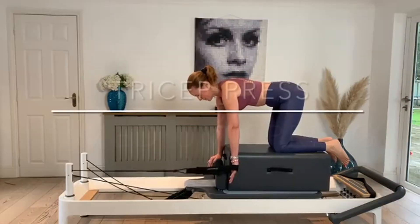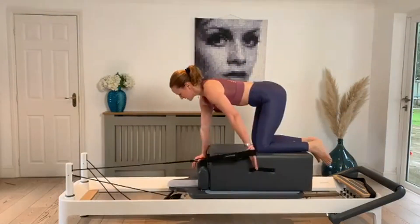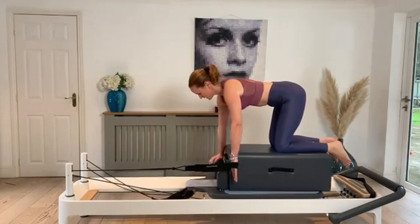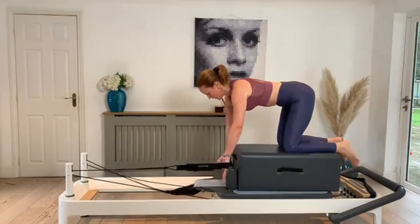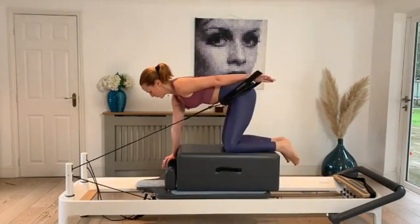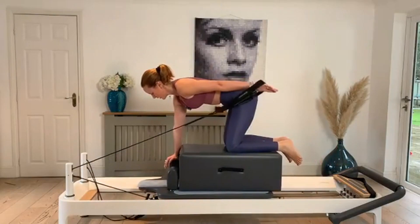A little tricep press for the left arm. The spine stays still and quiet as the arm presses up and returns.